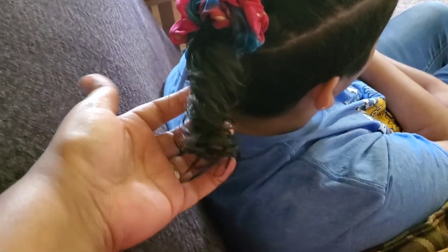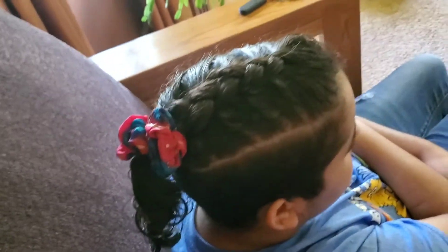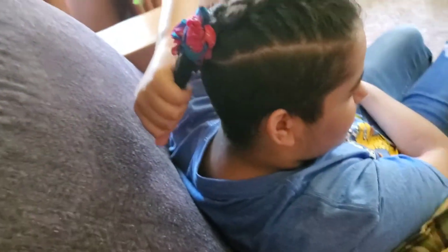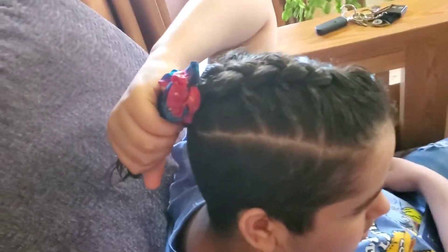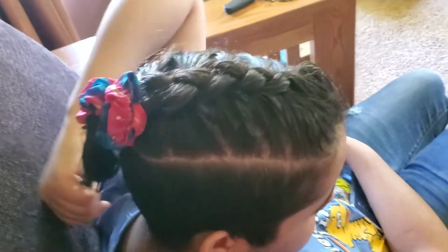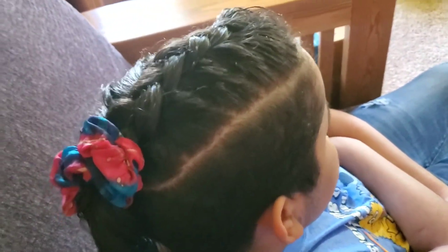Look at that curl — so bouncy! All the women will be jealous of your bouncy curl. You have a girl ponytail right now, especially because I put that scrunchie on your head. I don't have a regular hair tie. It's a good thing you don't have any hair for me to braid. I did a Dutch braid — it's not the best. It's crooked.